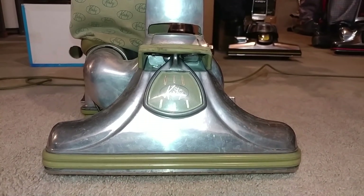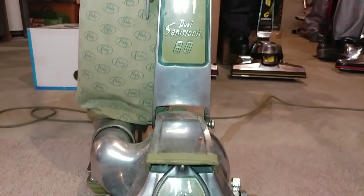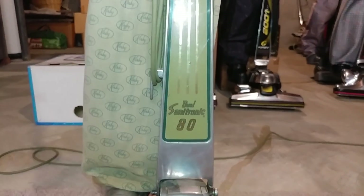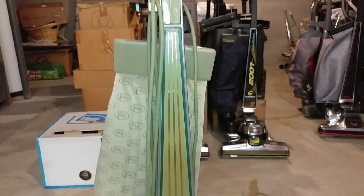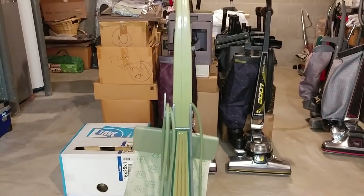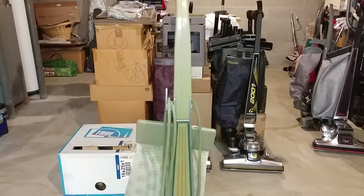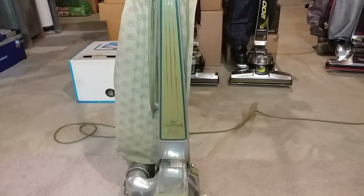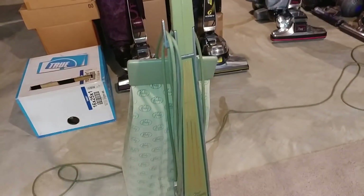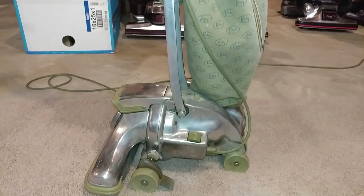What do you do when you have a Dual Sanitronic 80 that's a total wreck and you have pretty much no real chance of getting it together again? Because the parts and the labor and all that would simply cost more than getting a whole new machine. Well, you could just get a whole new machine, which is what I did.